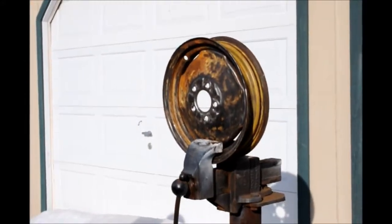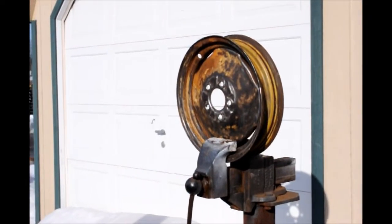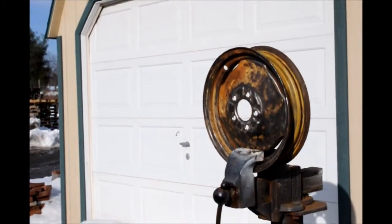Today we're working on a rim from that little tractor that we had discussed earlier. We removed them all because they were leaking, especially the rear wheels because they did have fluid in it, and fluid totally destroys steel in a matter of time. So we had to hire someone to remove the tires.